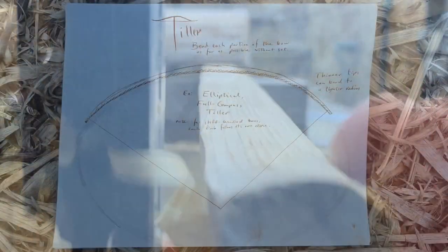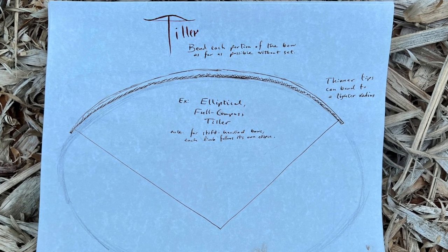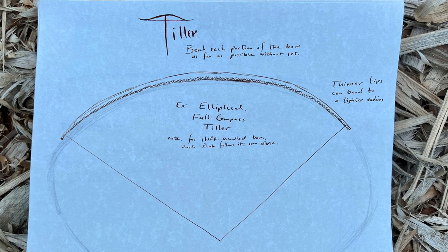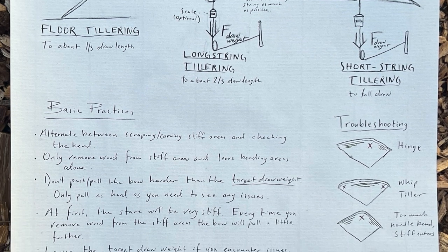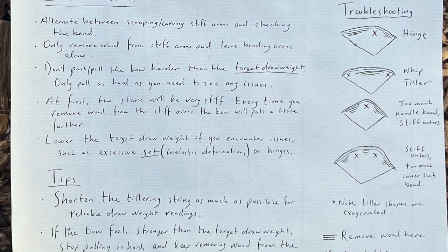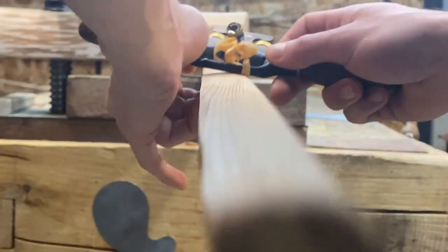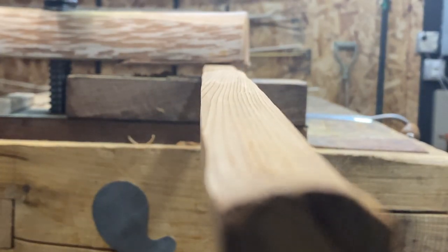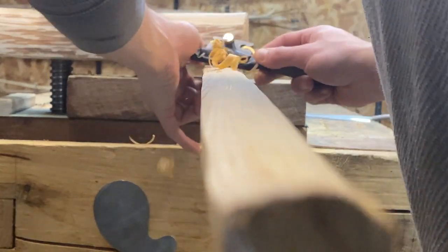The biggest advantage of a longer bow is how much more forgiving they are to tiller, which brings us to chapter three: the tiller. The goal in tillering is to smoothly distribute the bending so that no one part of the bow is overworked. If you've designed the bow well, you should be pulling each portion as far as you can without seeing set. There are two aspects to good tiller: the first is that the tiller shape matches the profiles of your bow, which is more of an advanced topic. The other is whether the bend is smooth without any obvious hinges. If you're having trouble with hinges, you may want to try a tillering gizmo or Aaron G. Webster's no-gap tillering method — links to both will be in the description. The no-gap method is especially nice for character bows, and the gizmo is really useful for avoiding hinges if you've been struggling with the basics of tillering.